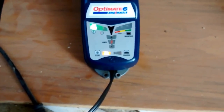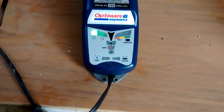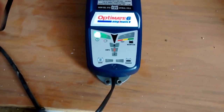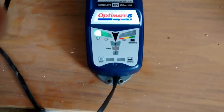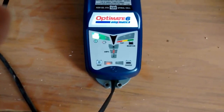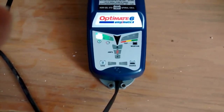Now the left bottom light has gone on to say that it's in battery save mode, and it's rapidly flashing, indicating that it's in a desulfating mode. Anyway, we'll leave it for a while and come back and see what happens later on.